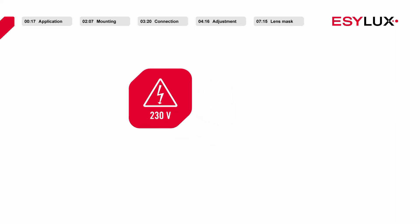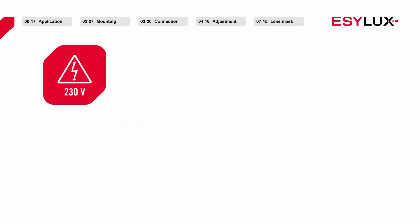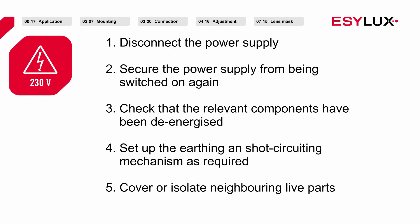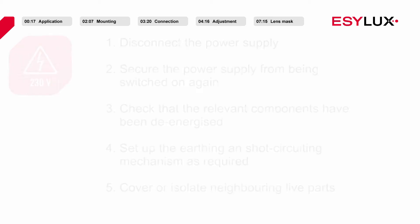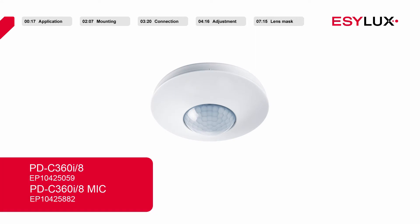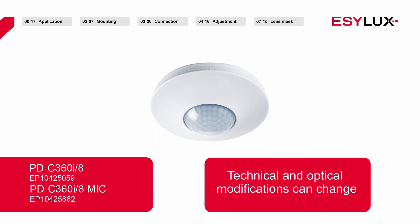Please note that the presence detectors may be installed only by authorised personnel in compliance with the installation regulations and standards applicable in the country of use. The 5 safety rules must be observed. Please note that the installation described in this video exclusively applies to the presence detectors identified by the article number shown on the screen.